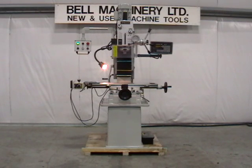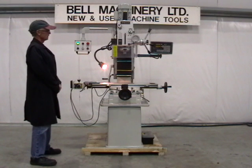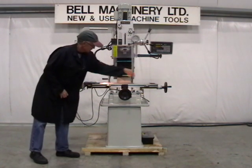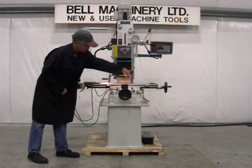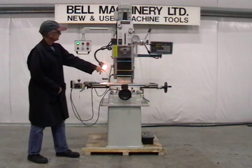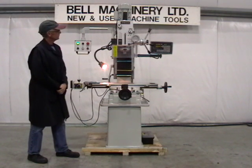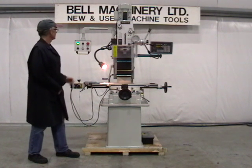One new Oxford 931GH geared head mill drill weighing 770 pounds, featuring a 31 by 9 inch table, 16 inches of longitudinal travel, 7 inches of cross travel, 14 inches of vertical travel, R8 spindle taper, and 6 speeds from 90 to 1970 RPM.